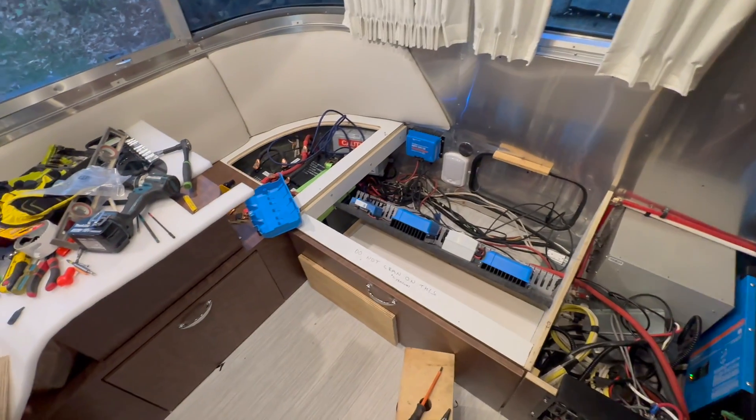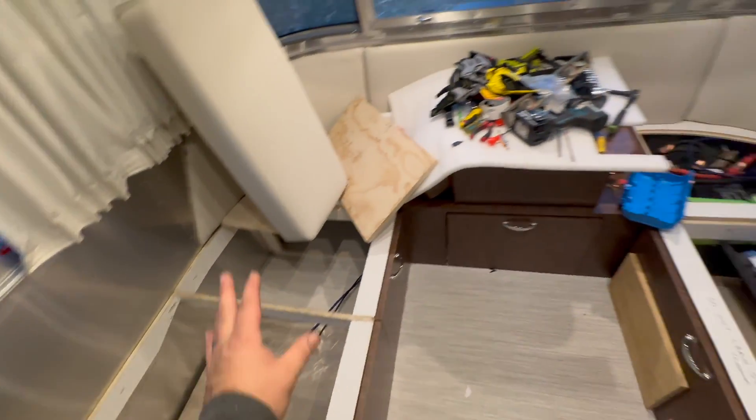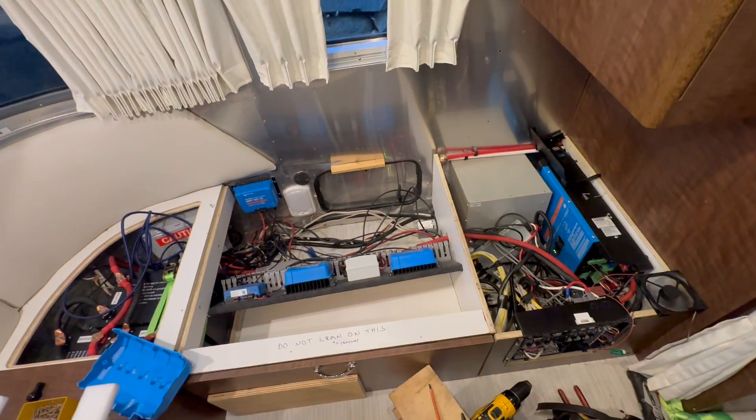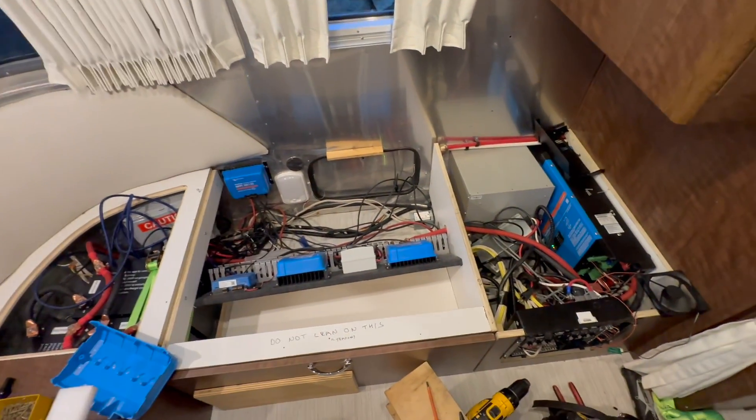Here we are in this Airstream, and what's interesting about this one is it's actually been remodeled from a queen bed to a double, so know that that's possible. There's someone in the local Minneapolis area that did the work on this, and now we're doing the electrical system.